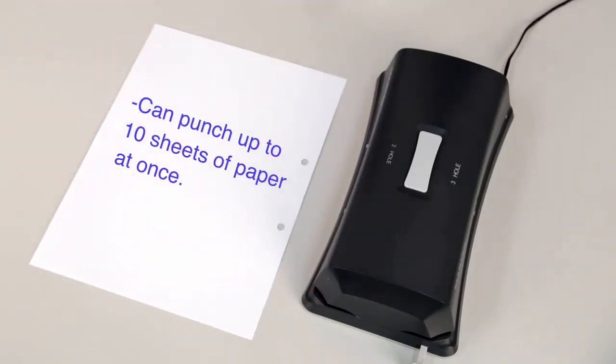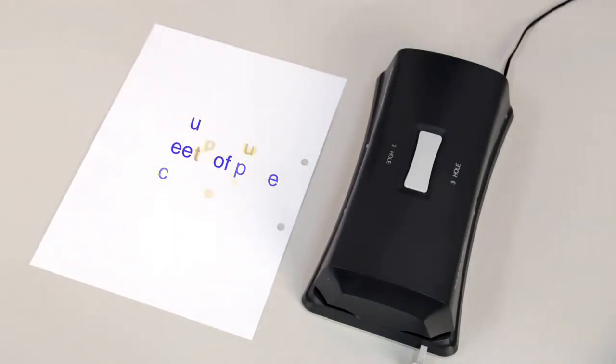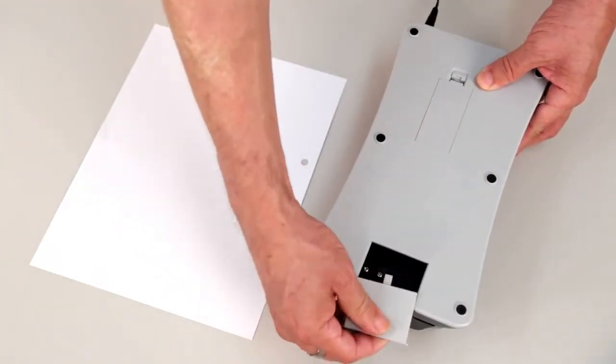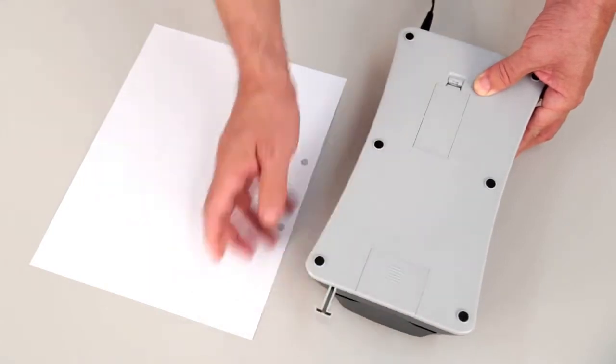This unit can punch up to 10 sheets of paper at once. The tray collects all of your hole punch shavings leaving no mess. The Master EP323 is small but definitely packs a punch. Add it to your cart today.